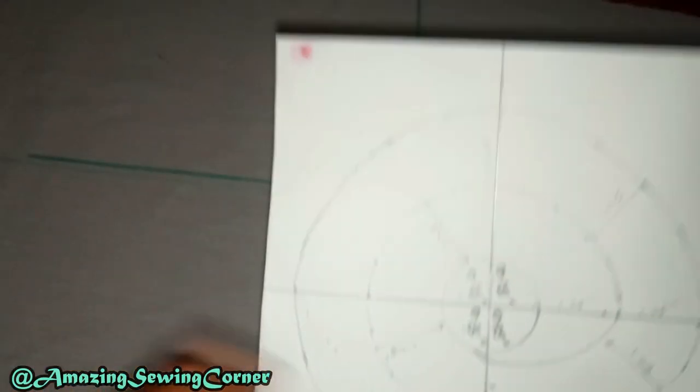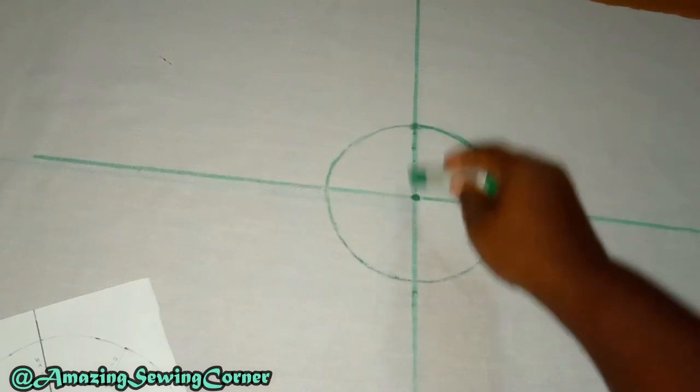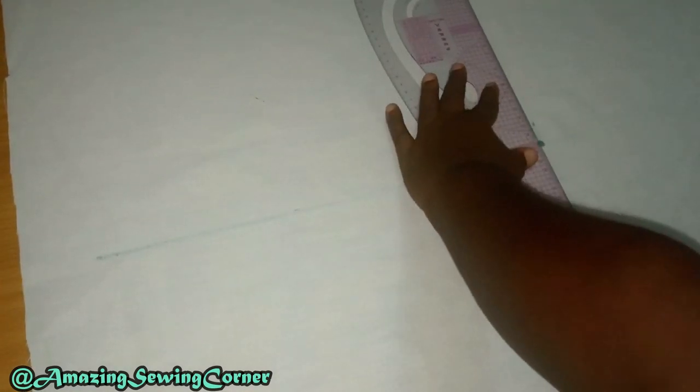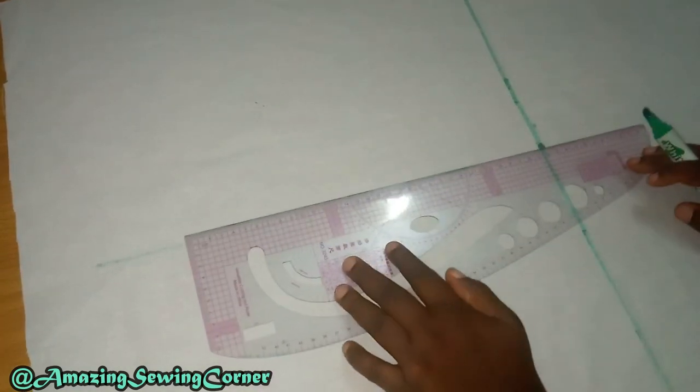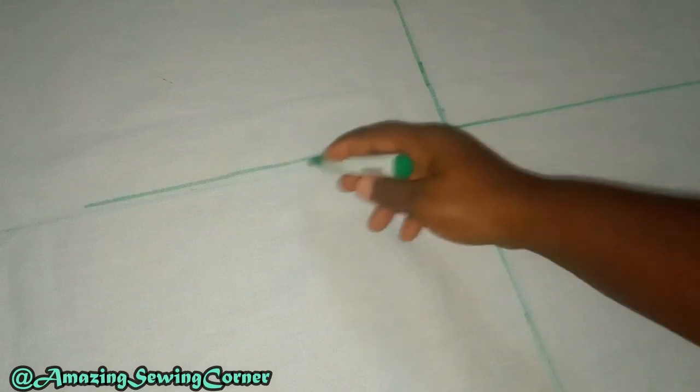I already folded my fabric and marked the midpoint, and I'm going to show you how I did that now. First thing, I fold my fabric into four so I'm able to get the center — so this is the center I want. Then you open it up so that we can mark those points out. Let me just draw lines to make them more obvious. Now you can see we have a vertical and horizontal line, and this is the midpoint.